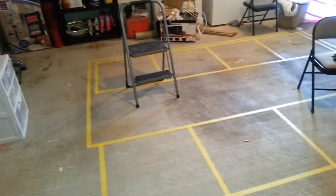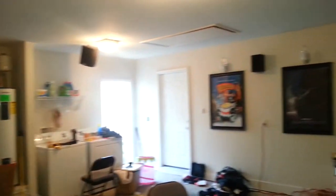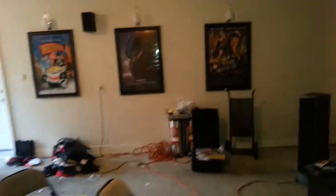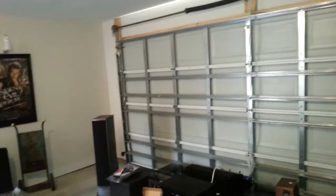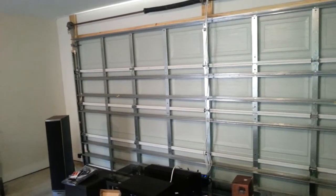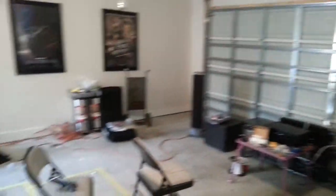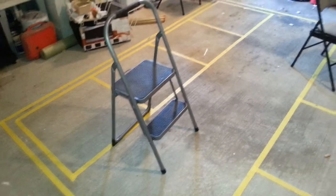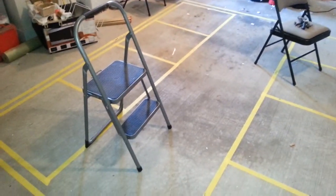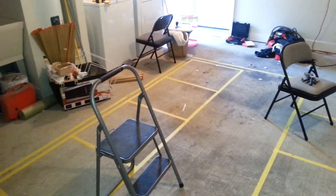Got the seats measured out. That's all for right now. Next project: frame up this wall here and frame up the platform for the second row of seating. Yeah, that's what we've got for the next video.